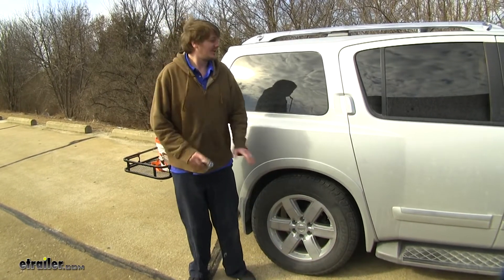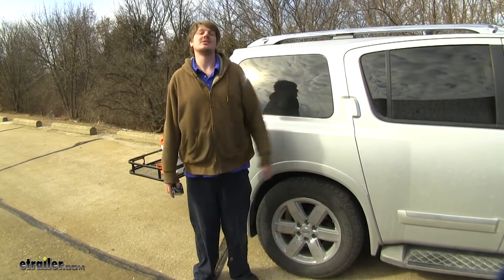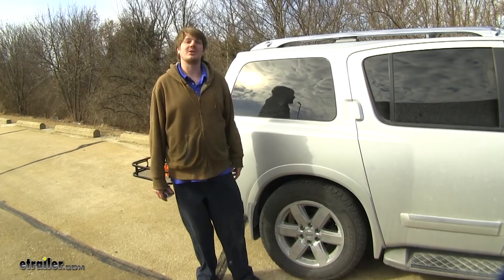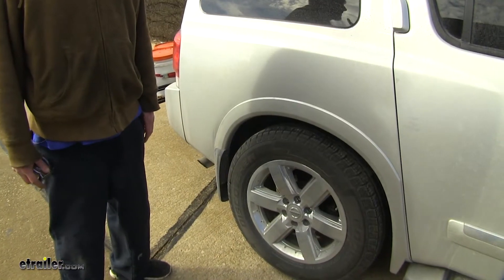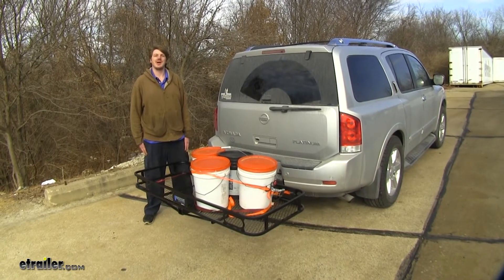Loading down the back is going to put more weight on the back of your vehicle, which is going to lift up on the front, so it's going to have an adverse effect on your steering and handling. It's going to feel a little bit squirrelier on the road, and it's going to impede your braking performance. Now we're going to take it out on our road course and see how the weighted-down suspension is going to respond.